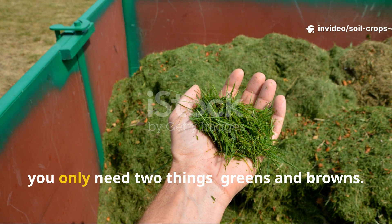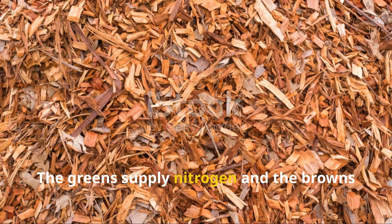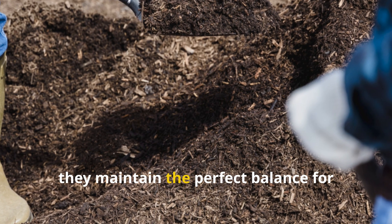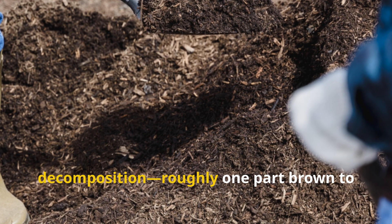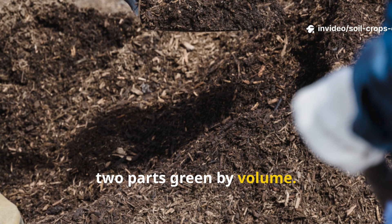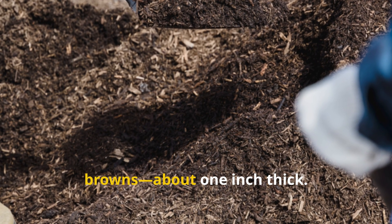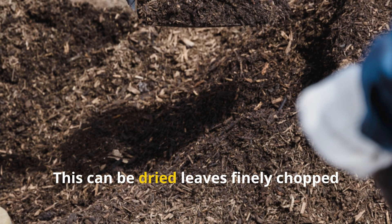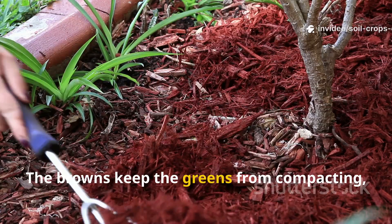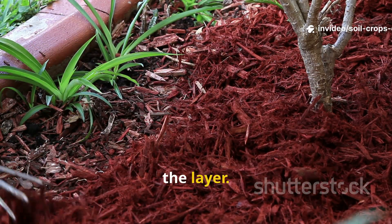To build this layer, you only need two things – greens and browns. The greens supply nitrogen, and the browns provide carbon. Together, they maintain the perfect balance for decomposition – roughly one part brown to two parts green by volume. Start by laying down a thin base layer of browns – about one inch thick. This can be dried leaves, finely chopped straw, or shredded cardboard. The browns keep the greens from compacting, allowing air and water to move through the layer.